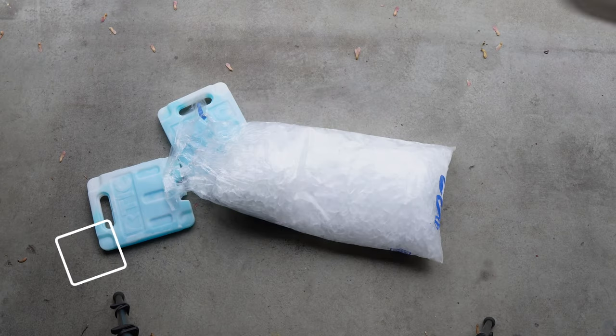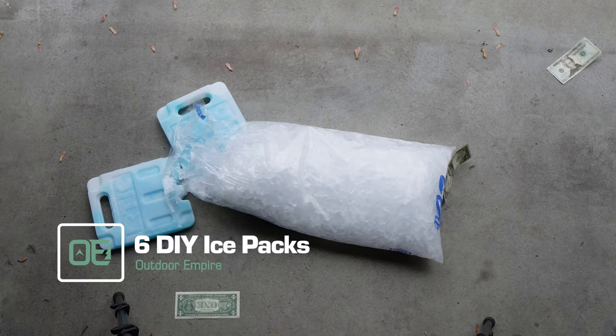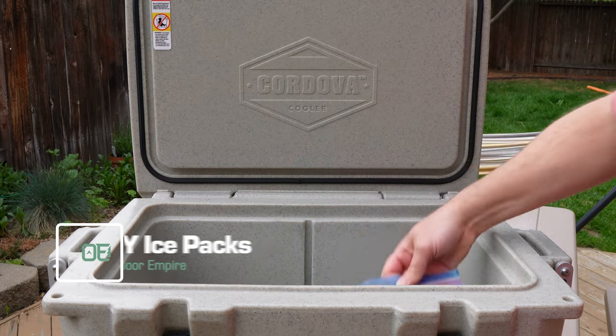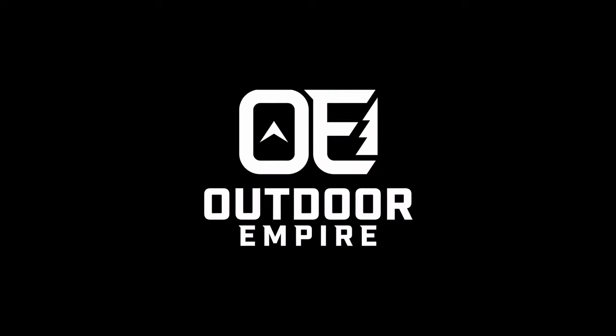Are you tired of spending your cold hard cash on cold hard water for your cooler or lunchbox? Stick around to learn how to make six brilliant DIY ice packs that'll keep your food and drinks colder than your ex's heart. Some of these could even double as a cold press for when she kicks you in the shins. Gear up and get outside.